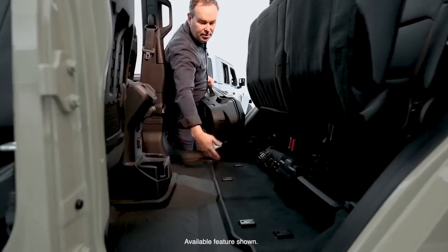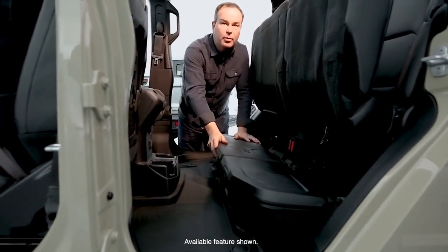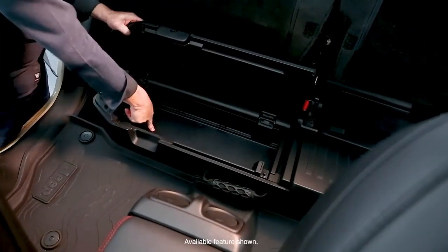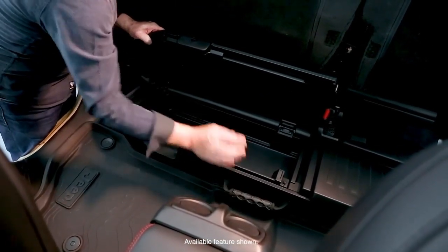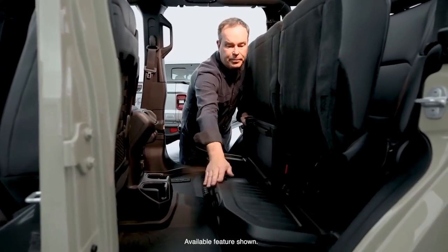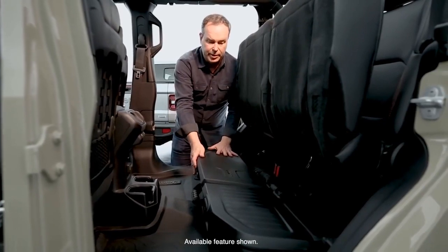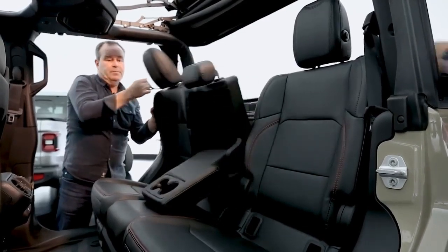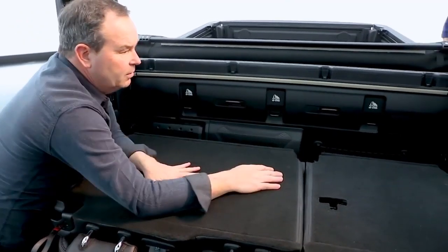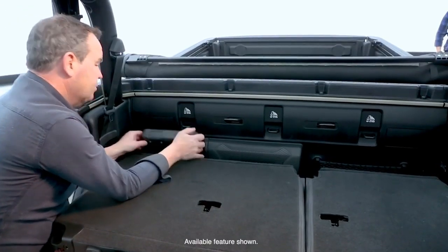Rear seat storage has a large floor area with removable, secure storage. A lot of people asked for this. It's lockable, bolts into the floor, and is removable with a large handle. It runs all the way through and has dividers to divvy it up — baseball bats, footballs, fishing poles, whatever you want to put in here. The seat flips down, revealing three child seat tethers and a removable Bluetooth speaker that recharges. That's unique — it's an option on the truck.